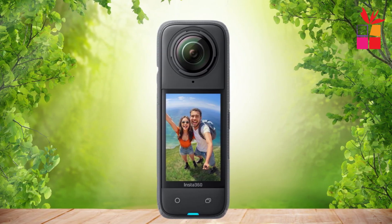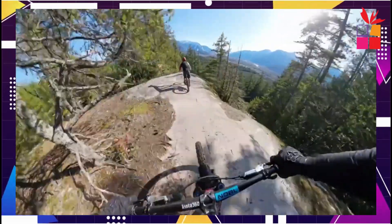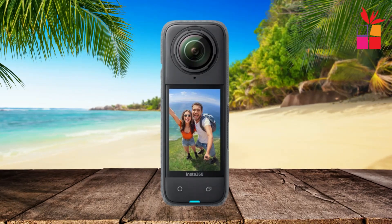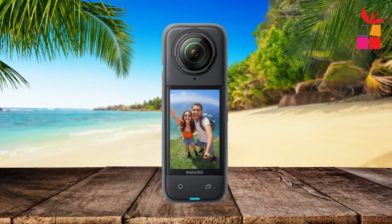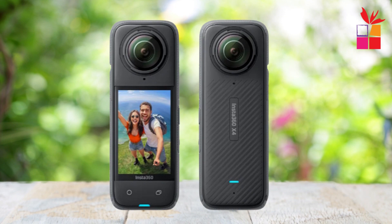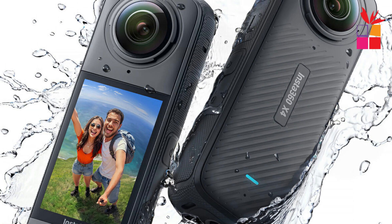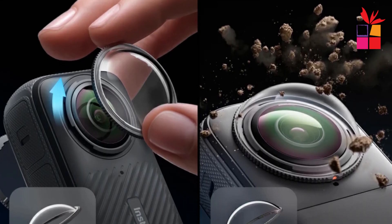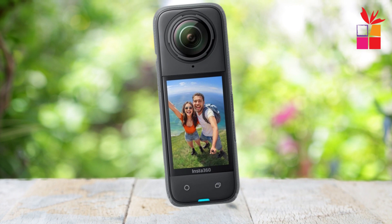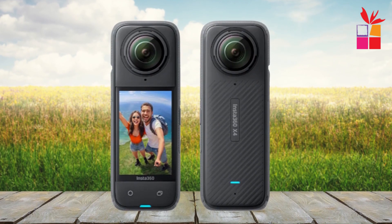One of the coolest features of the Insta360 X4 is the invisible selfie stick effect — it makes your selfie stick disappear, creating a third-person perspective as if you have a drone following you. With FlowState stabilization and 360-degree horizon lock, your footage remains ultra-stable and level no matter how intense your adventures get. The X4 is waterproof up to 33 feet without a dive case and handles temperatures as low as minus 4 degrees Fahrenheit. With a battery life of up to 135 minutes, you can capture all your epic moments without constantly recharging, and the AI-powered Insta360 app makes editing a breeze.